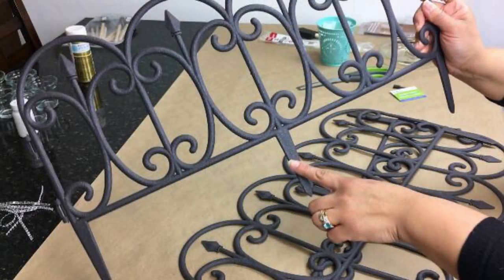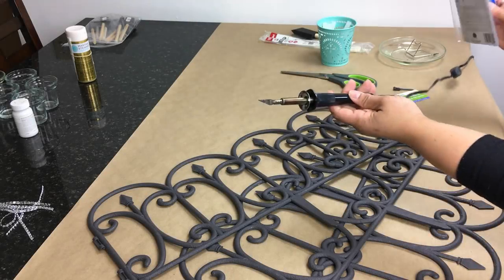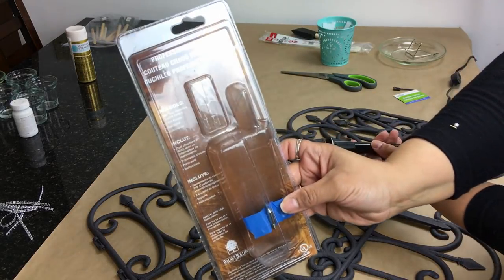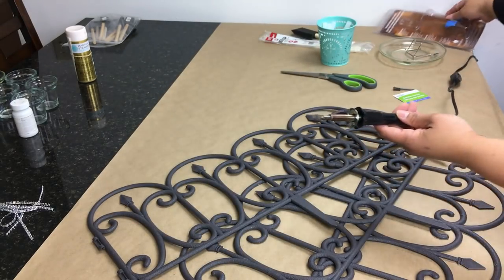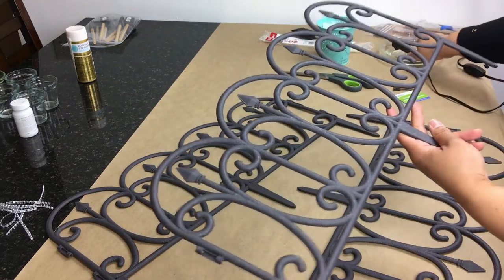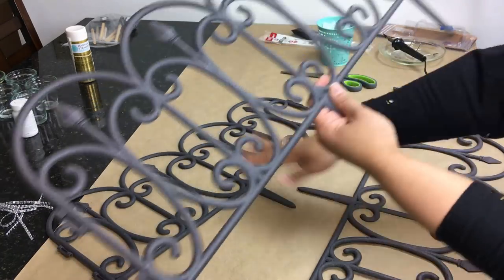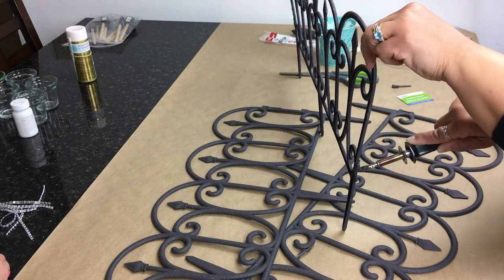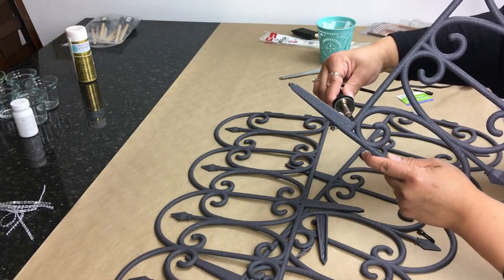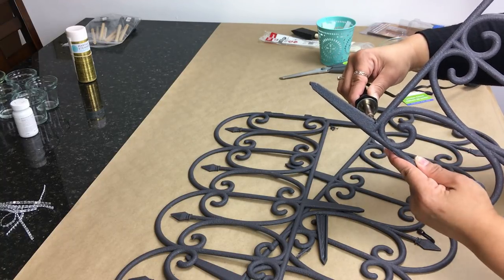We're going to need three garden fences from Dollar Tree. We're going to remove the posts from all three fences — I'm using my hot knife, which I've used in previous videos. We're also going to remove the side latches from all three fences. The hot knife makes it a whole lot easier, but you can use heavy-duty scissors or plier shears.